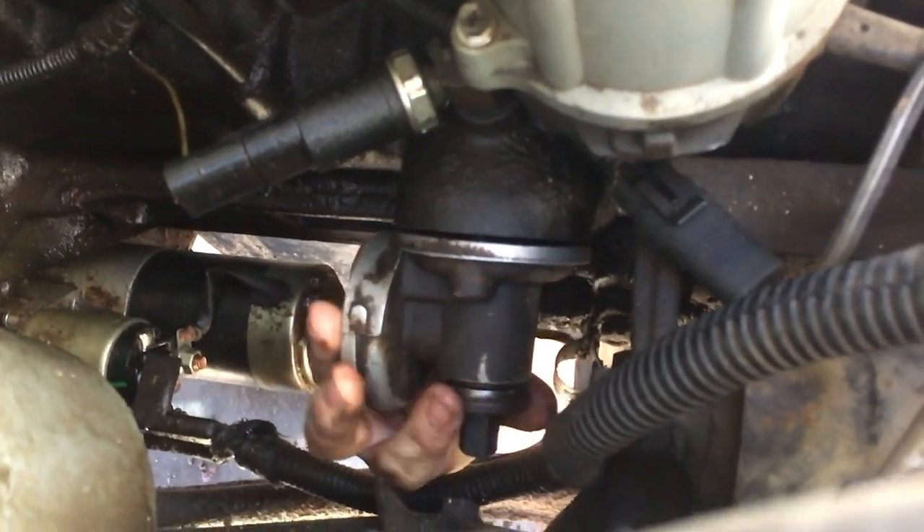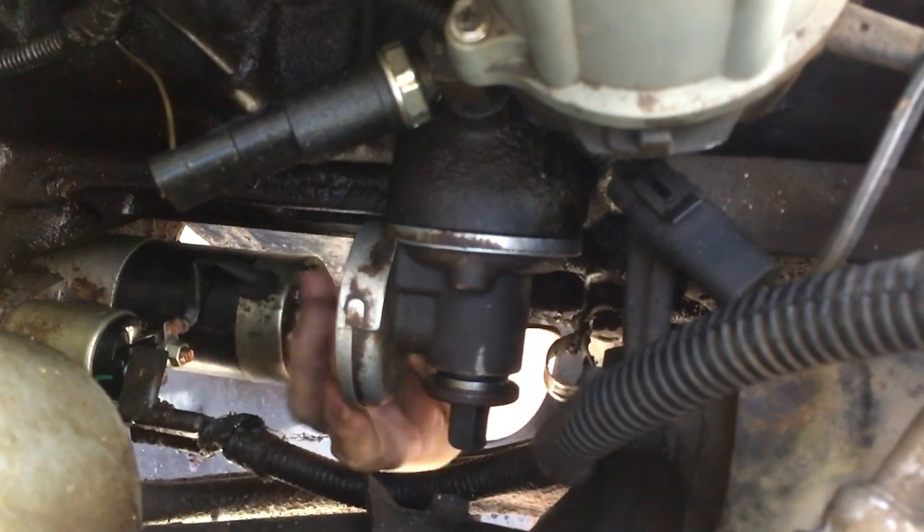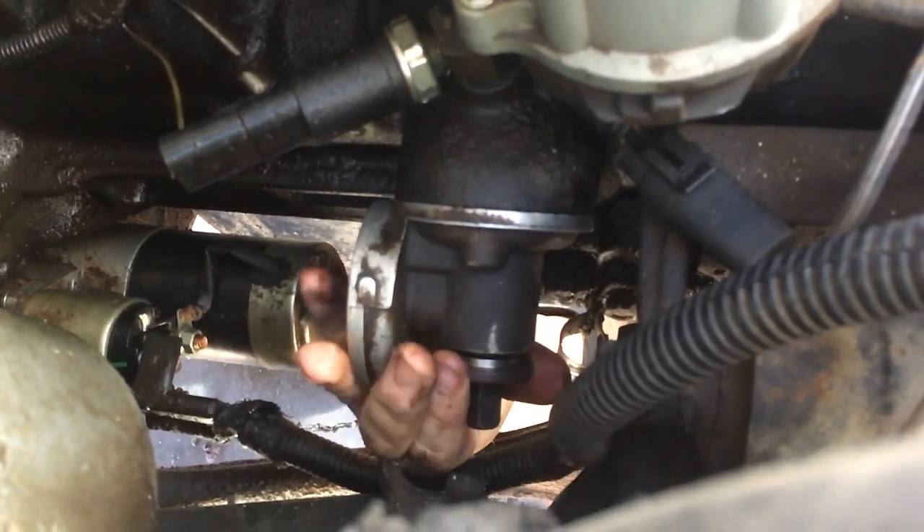Excuse me — it's probably going to be the seal behind that fitting. And there's three O-rings: three — a big one, and two little fellas.